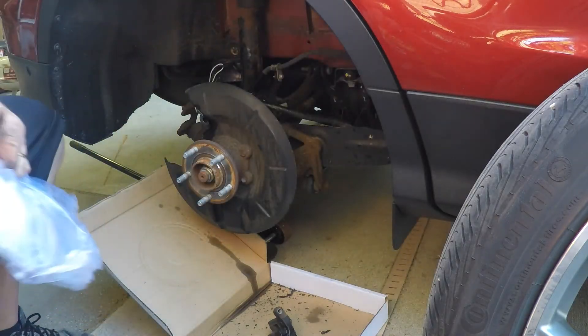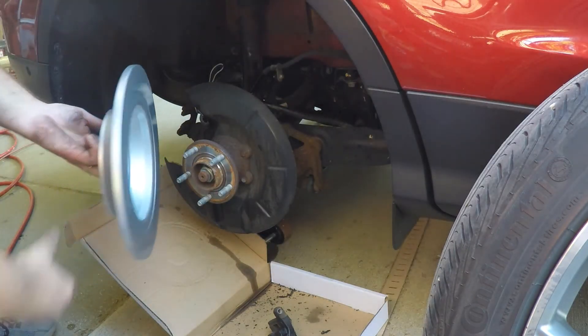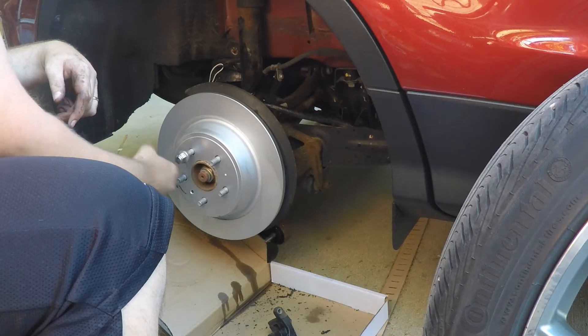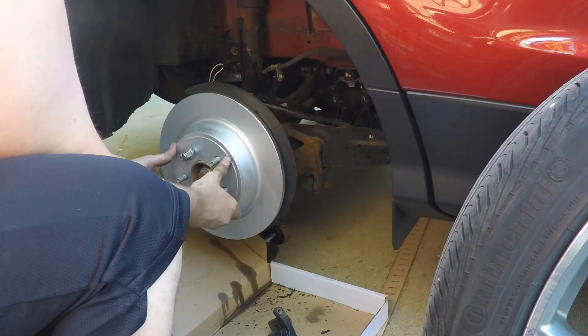If you got the right part, great — give it a good thorough spray down with some brake cleaner. Now that it's nice and clean, go ahead and put the new rotor on the hub. I like to twist on at least one lug nut just to keep it in place while everything is being aligned and installed.